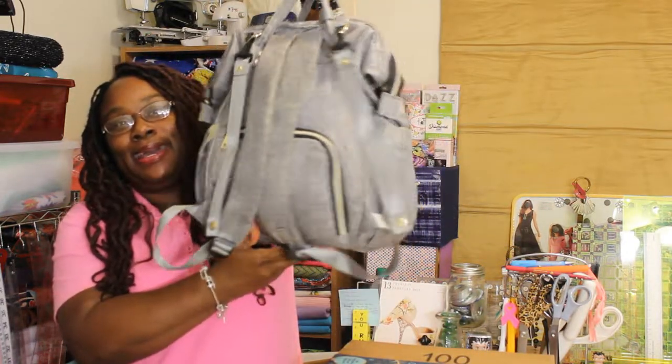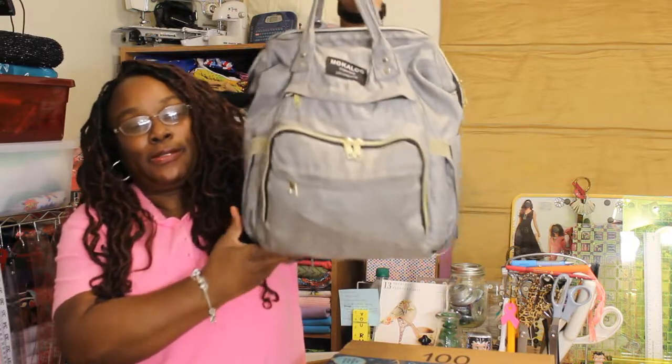That's what we're going to get to today — I have the original product and the new product. Let me tell you quickly why it is I have another one to review. I ordered this bag and I absolutely love it. It's a diaper bag slash purse backpack style. If you haven't seen the unboxing for this bag, I'll have it in the iCard and you can go check it out.